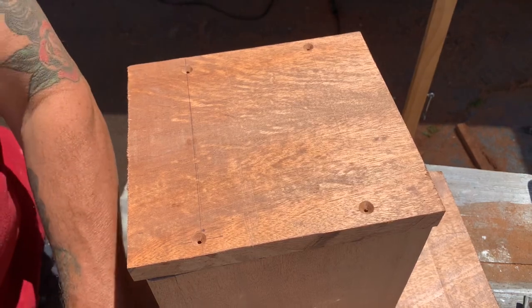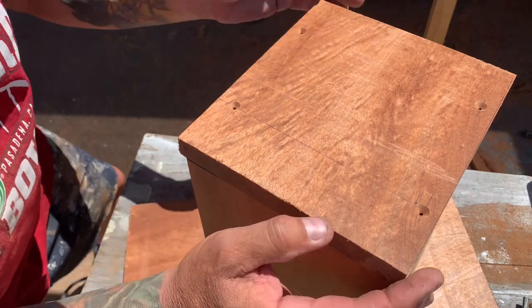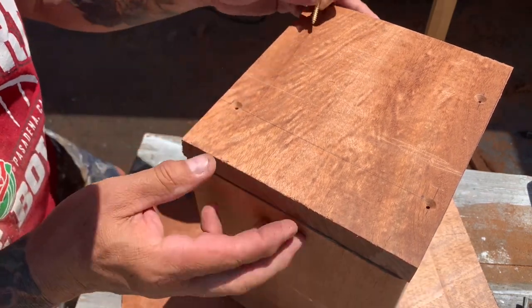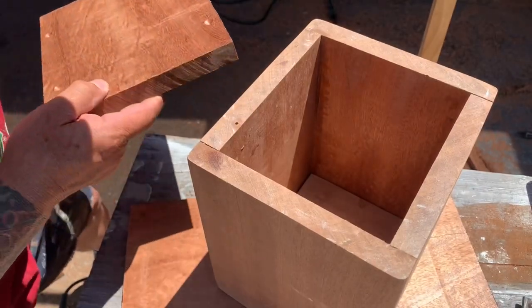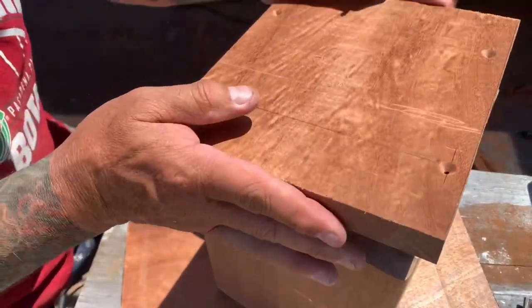At the funeral home, when they put the remains inside, they can screw the bottom down. There's going to be a hole right there. I know it's close to the edge — I probably should have come in a little more — but this is an extremely hard wood, so nothing's going to happen.